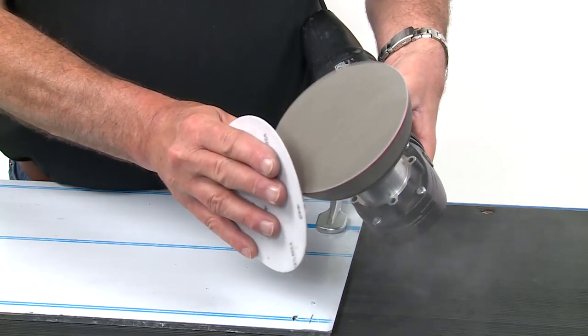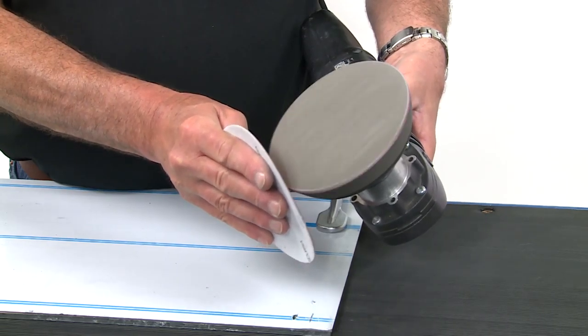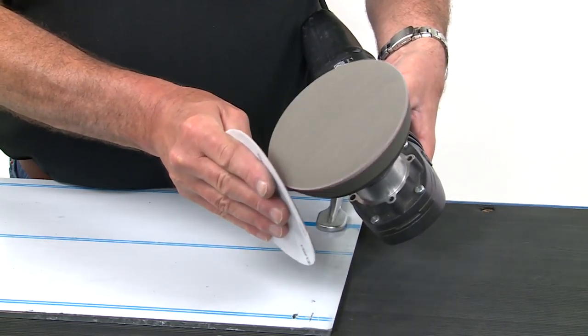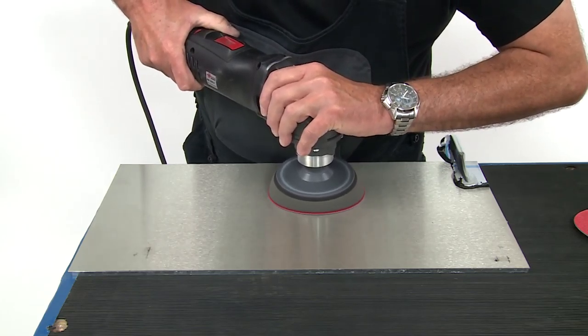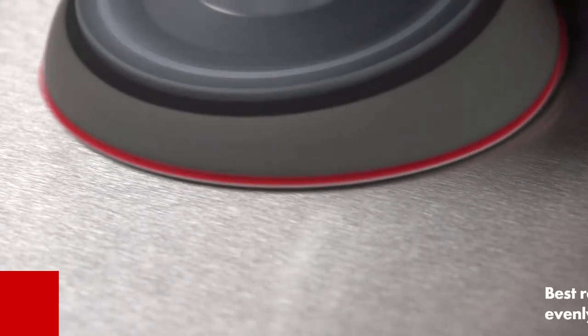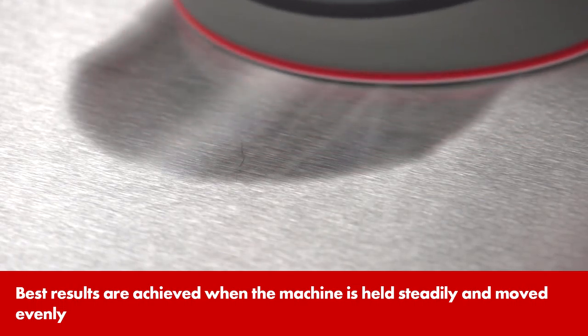New Trisact Velcro fabric discs should always be deburred before use in order not to mar the finish. Begin with the finest grain. The basic rule is to use the lowest speed and the finest grain possible.